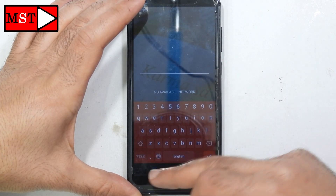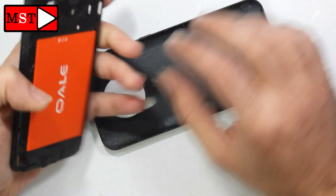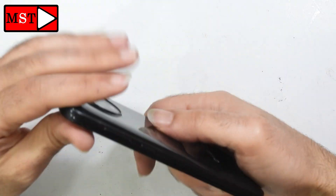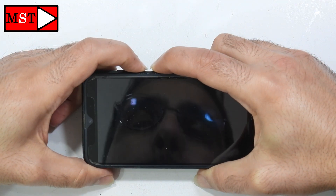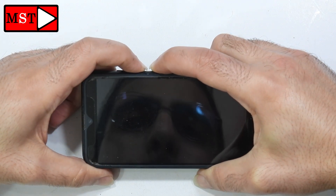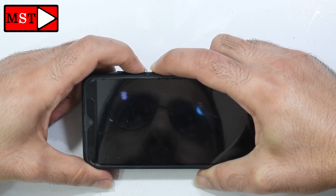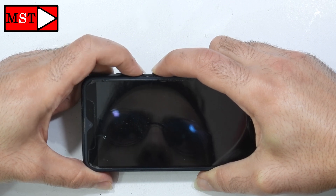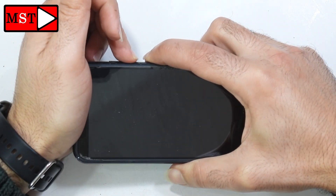Let's do our job. First, remove the back cover and remove the battery, then plug it back in. Now we are going to press the power button with the volume down button together until we see a screen. Press power for a few seconds and then follow with volume down to force the device to start.